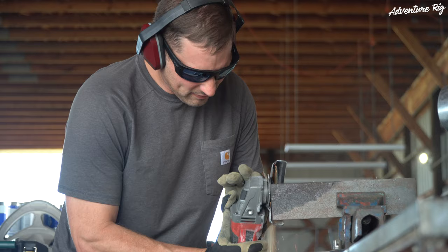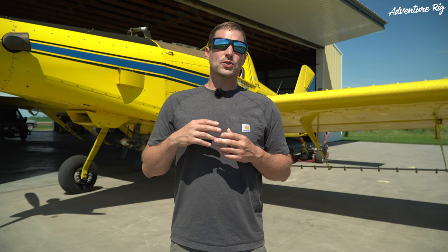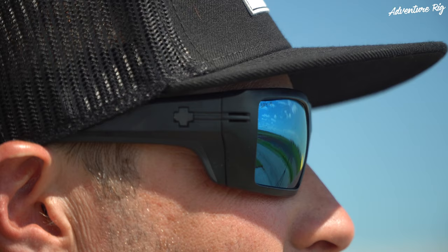Spy does offer these lenses in a multitude of different frames. These are the Rebar, and they are an ANSI rated frame — specifically the Z87-2 Plus rating, which is going to be high mass impact resistance. Think ballistics here. These frames are also made from a Gorillamid material. I've had quite a few pairs made from the same material and can definitely attest to their longevity and durability. You can drop these, step on them, and the plastic itself is not going to break.